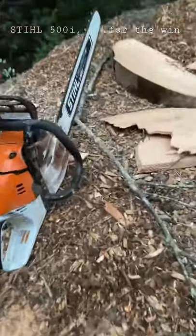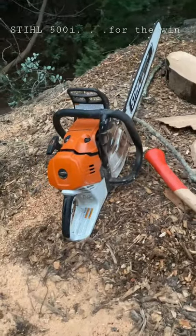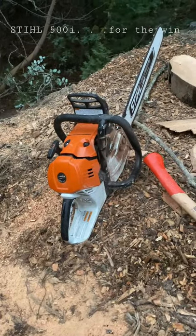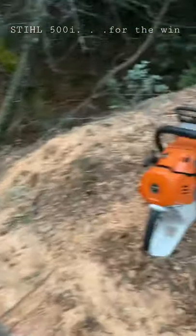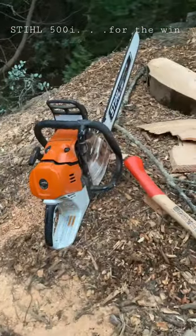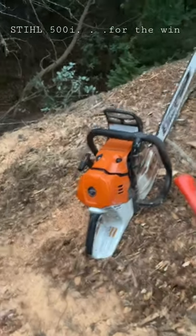Quick shout out on the 500i. I've had this for a while now — I don't know how long — but I bet it's broke in, especially after I just built this staircase. I've been using this for crane work and other stuff. It hasn't got tons of work, but I was loving it. I just want to pick it up.